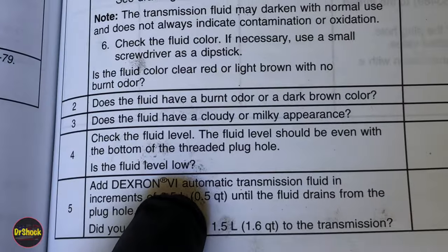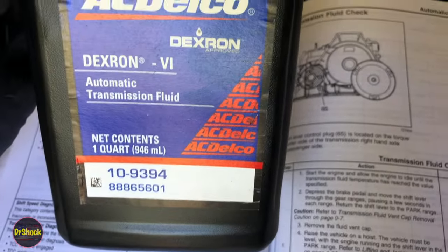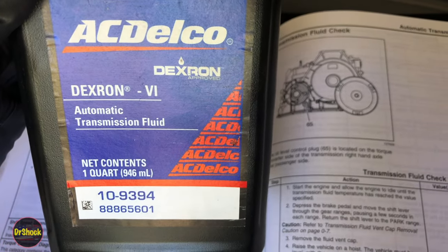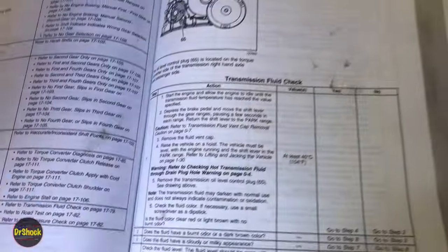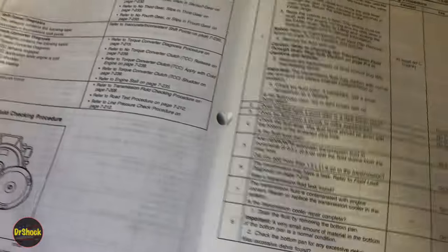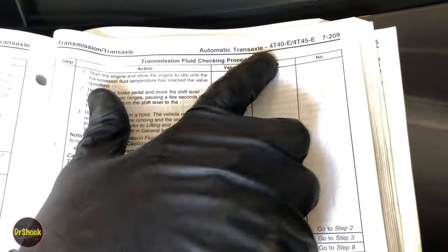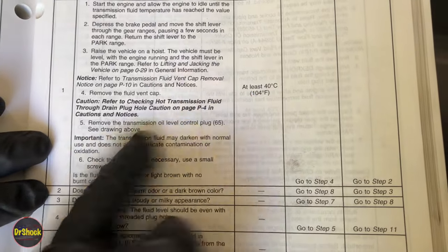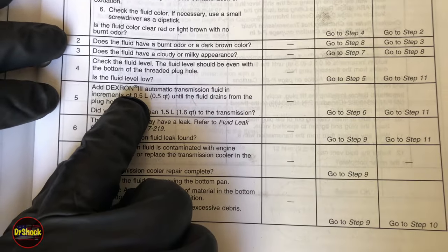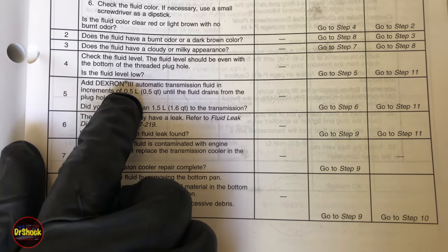Dexron 6 is what you're going to be putting in, so we're going to be using AC Delco Dexron 6 fluid here just to top it off — this is a one-quart container. It needs to be Dexron 6 for these later models. The only difference with the older manuals — same design on the 4T40, which covers the 4T40E as well as the early 4T45Es — is that they reference Dexron 3, which is now obsolete and superseded by Dexron 6.